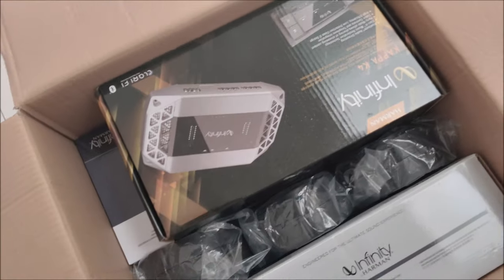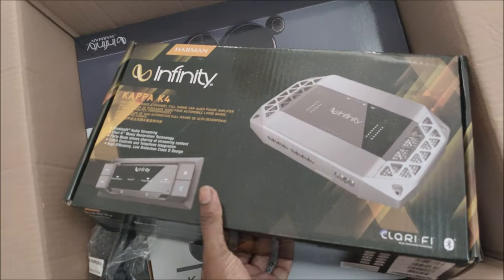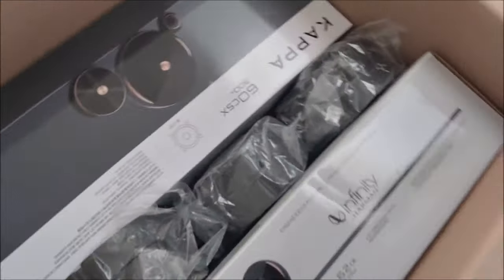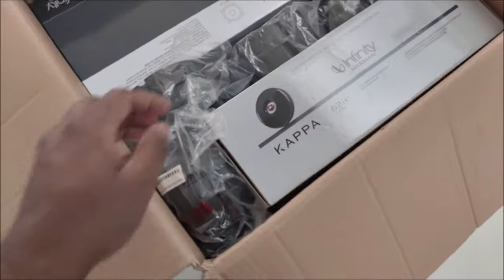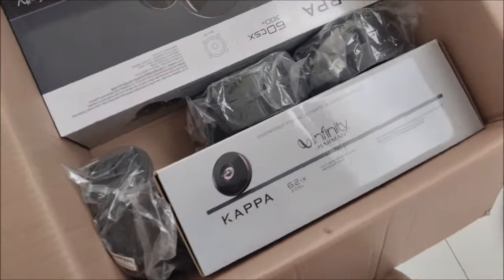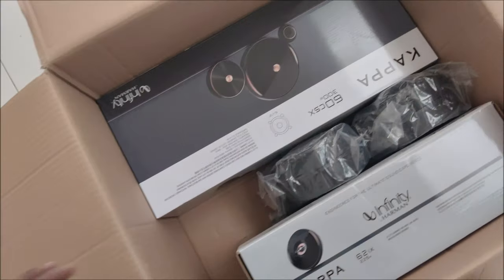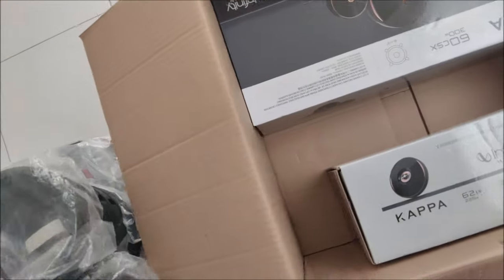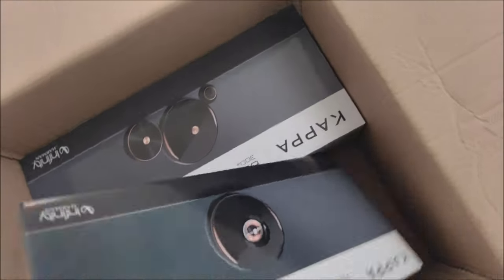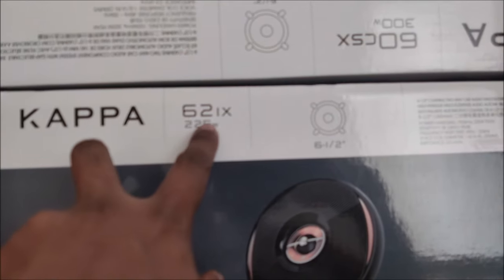So anyways, I have a Volkswagen Vento here. We're going to upgrade the sound system for this car and also soundproof it — doors and floors, you know the usual stuff. There's a little trick here. We're using good, high-quality speakers and amplifier — not really an SQ-level installation, but something basic. The customer is still using the standard head unit from Volkswagen.